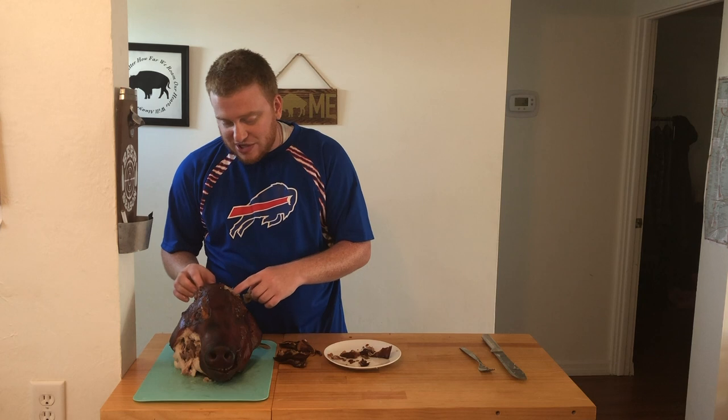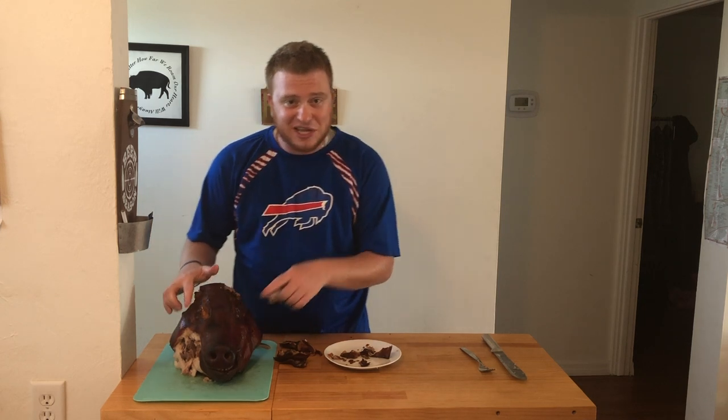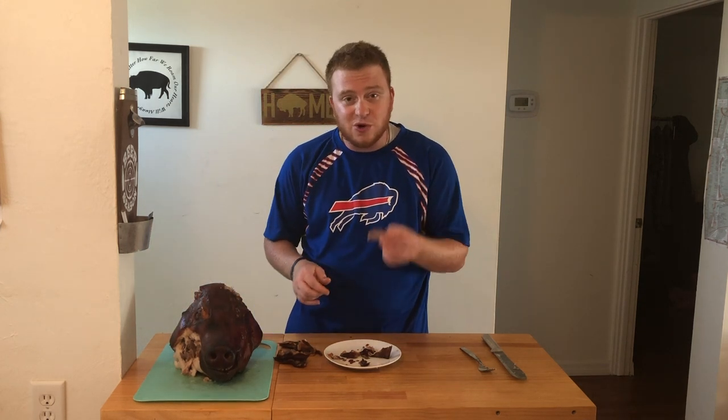So next we did our pig ears, and we're working our way down to the eyeballs. Stay tuned for the next video — we'll see what we're doing with those.